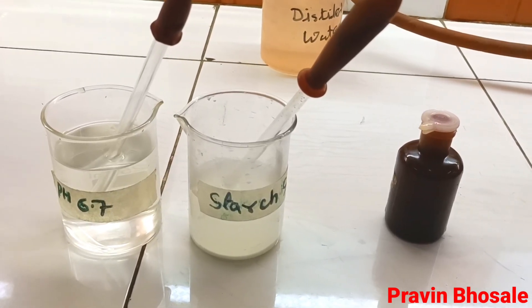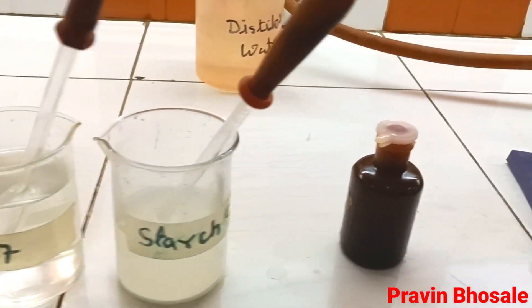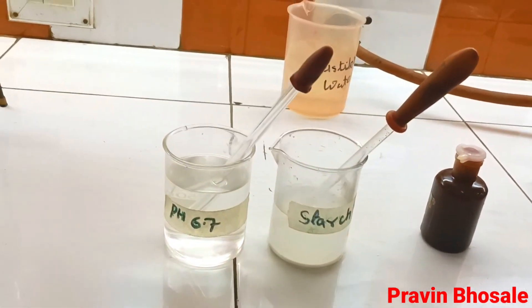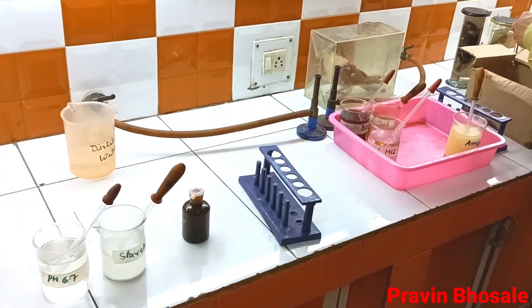Today I am performing an experiment titled to study the effect of salivary amylase on starch. The requirements are: starch solution, buffer solution, iodine, test tube, test tube stand, water bath, and thermometer.